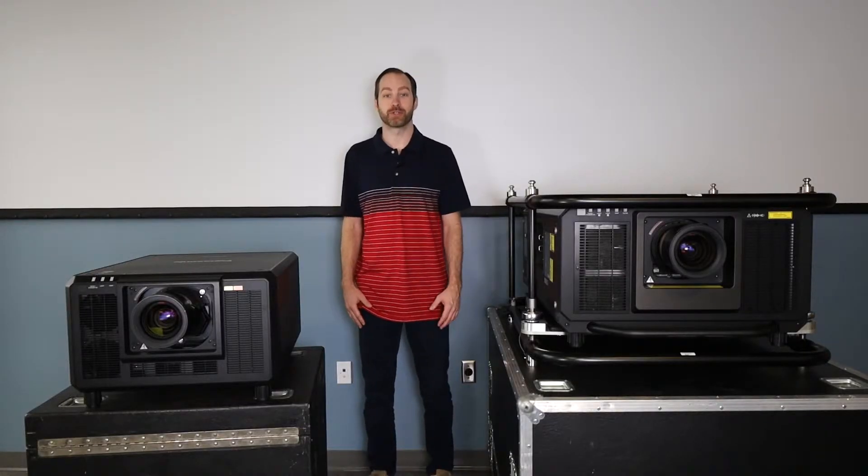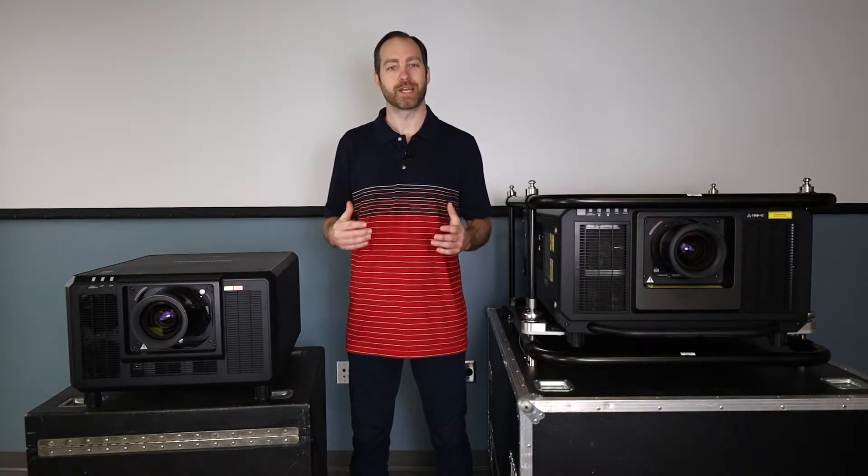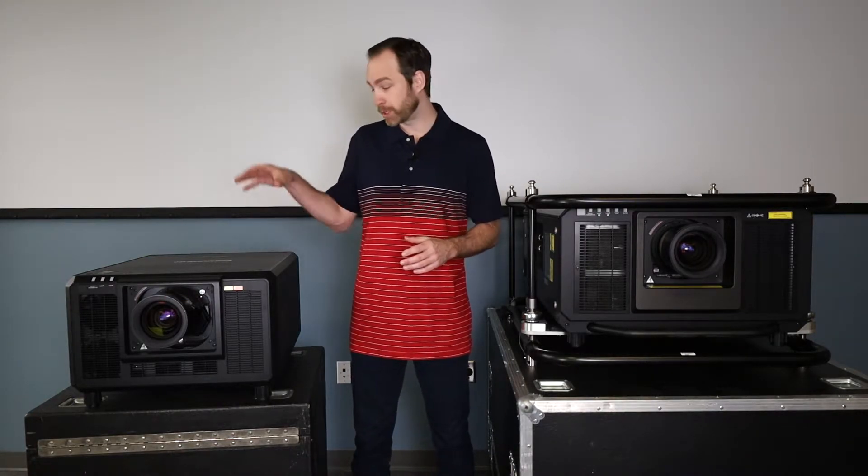Hi, this is Eli with Evolve Solutions. In my last video we talked about Panasonic's RQ35 engineering model that we were able to test out. I talked plenty of specs before but was unable to show it to you in action. Well, with this production unit, we can do a little bit more due diligence.